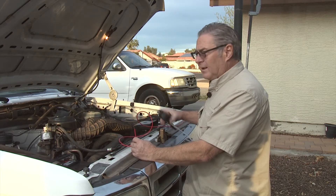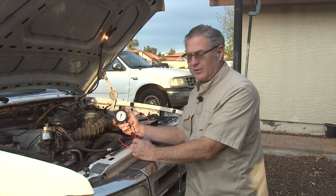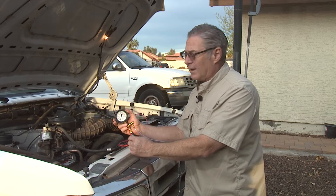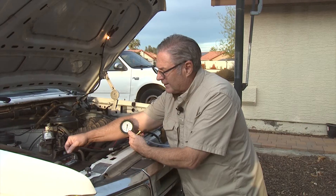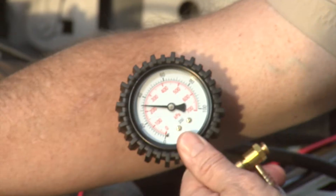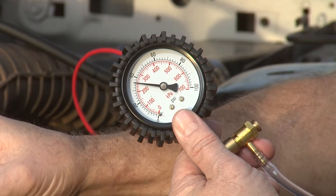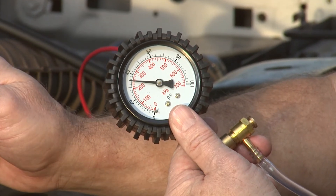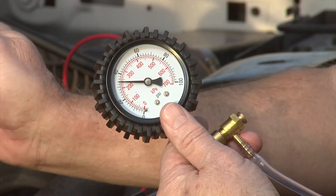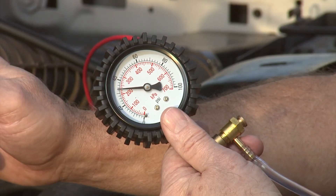We have two checks to do. This first one is hooked up to bypass to the rear tank and rear fuel pump. We'll go ahead and run that and see what happens. There it goes — it's getting up to about 35, 36 psi, and we want the fuel pump to be putting out somewhere between about 35 and 42. So this rear fuel pump is definitely in good shape. We don't have to further troubleshoot the rear fuel pump. Now we'll bypass to the front fuel pump and run the same check to make sure that pump is working properly.